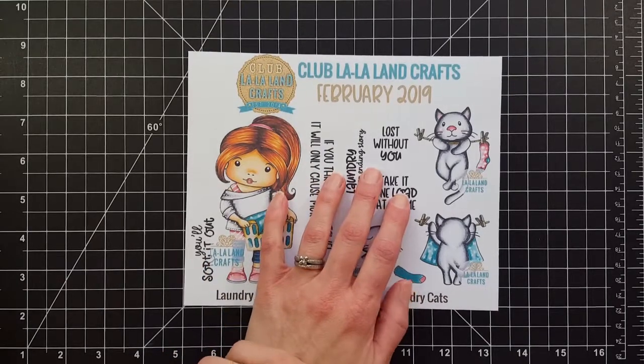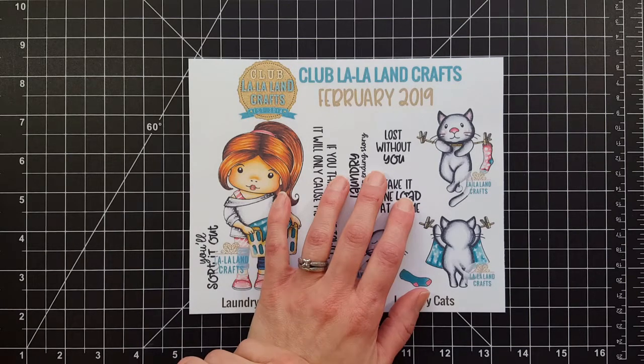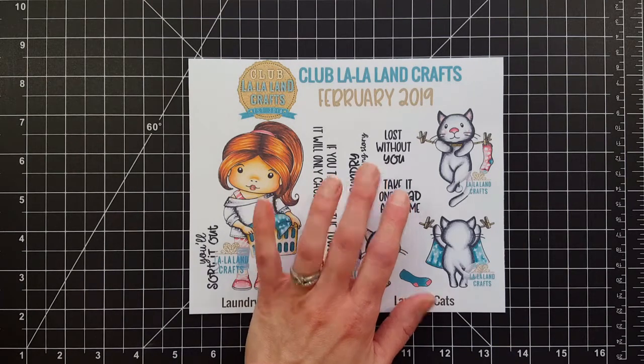Hi guys, it's Andre with you today revealing Club La La Land Crafts' February 2019 kit. There are three different levels of subscription and I will link the different levels in the description below, as well as a link to my blog so you can see all the supplies I use, close-ups of the cards I'm going to share with you, as well as the list of Copics I used.